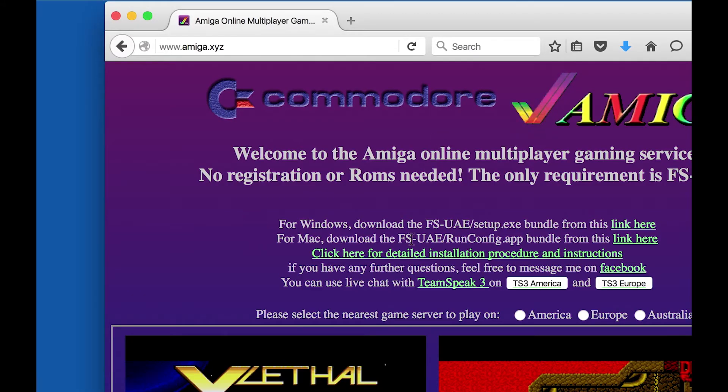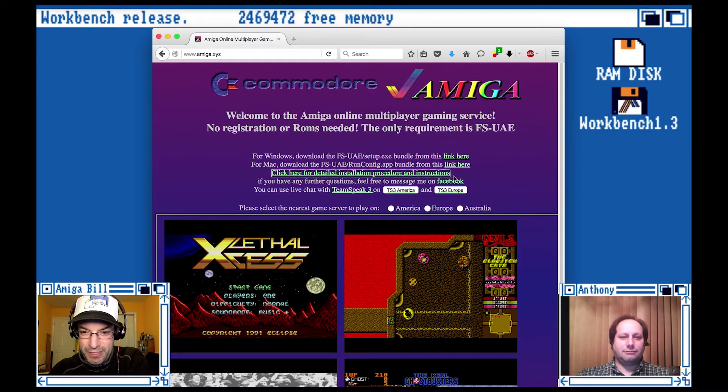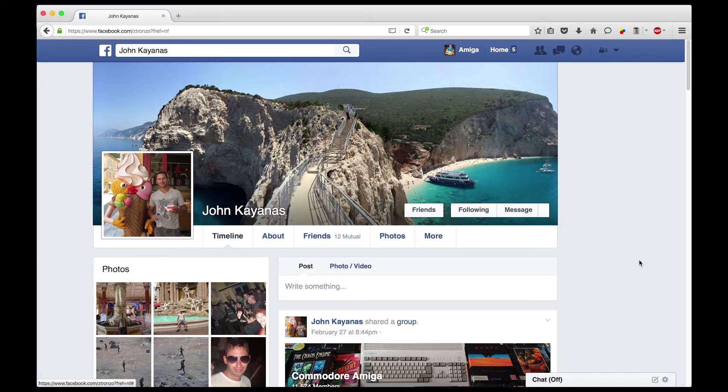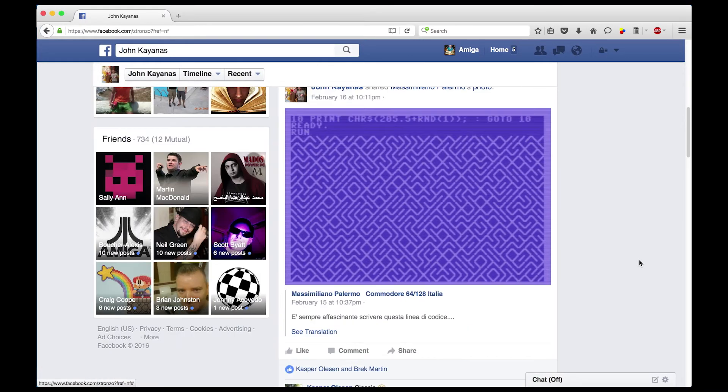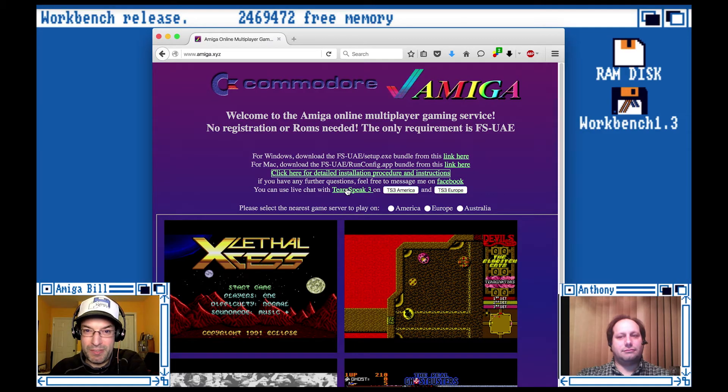If you want some detailed instructions, John has an awesome link with tons of information about how to do this. John also has a link to his Facebook — he's a really helpful guy, so if you get stuck he'll be happy to help you out. You can also talk with your buddies through TeamSpeak. It's a communications app, sort of like Skype, but really designed for gaming. He's got a TeamSpeak server built right into Amiga.xyz.